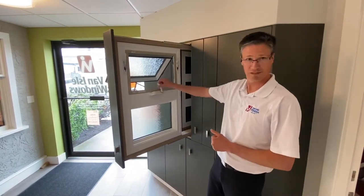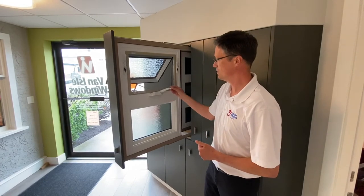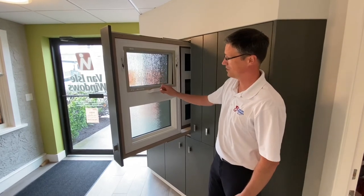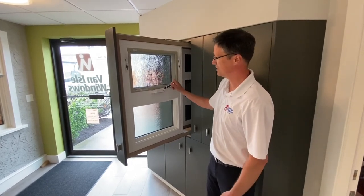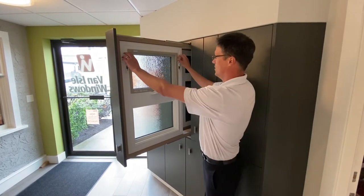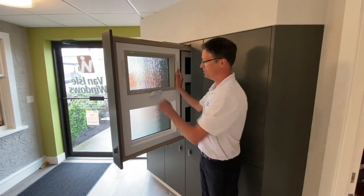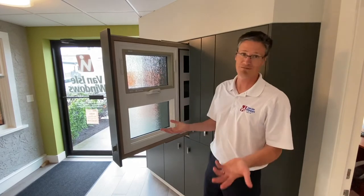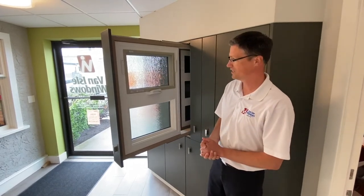I'm going to roll this closed again just to show you — this window has two different obscurities on it. The top one we call rain and the bottom is pinhead Moroccan. These are the most commonly chosen ones that we have. These windows are good for bathrooms, but you can also do an awning window with just clear glass — this doesn't have to have obscure glass, and you can choose other ones. I'll show you those in another video.